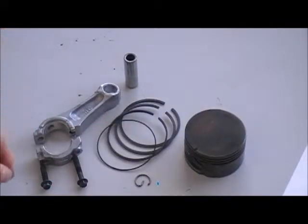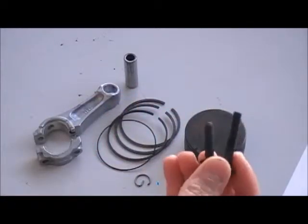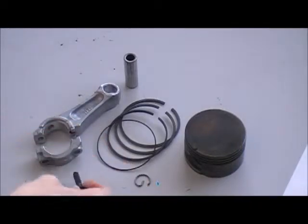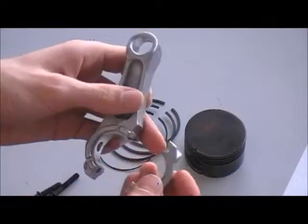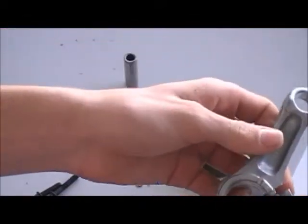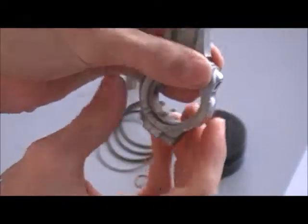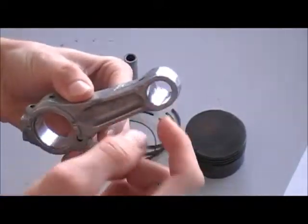To start off, these are your 2 bolts that are gonna bolt your connecting rod to the crankshaft. This is your connecting rod and it fits together like that. The bigger hole is generally for the crank and this will go up to the wrist pin.